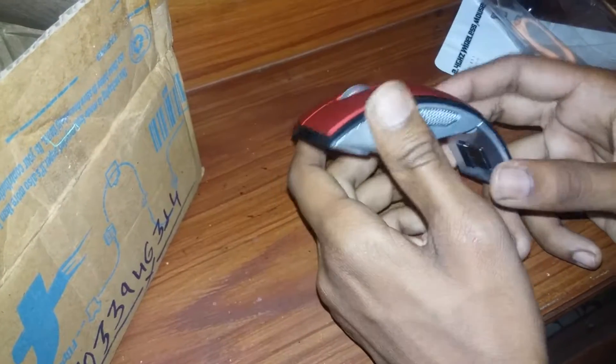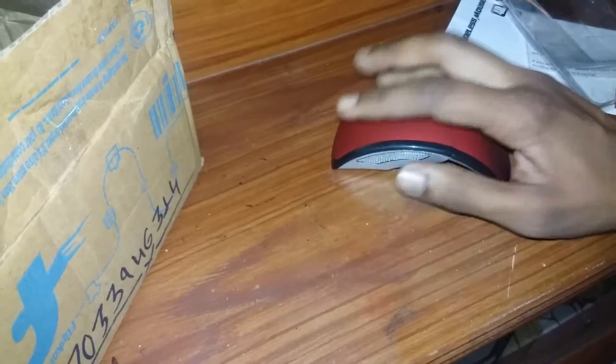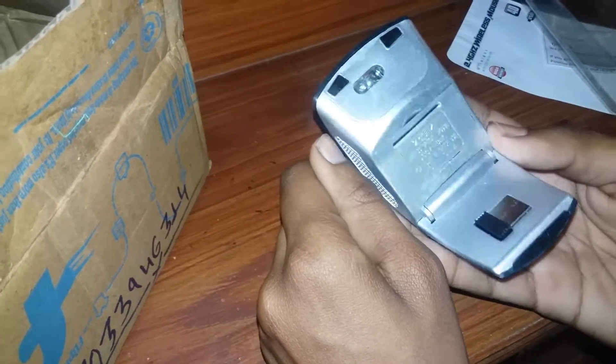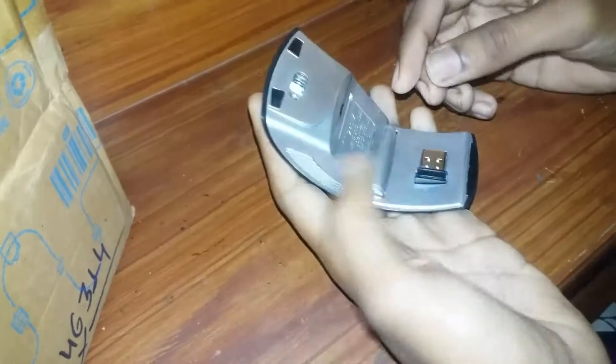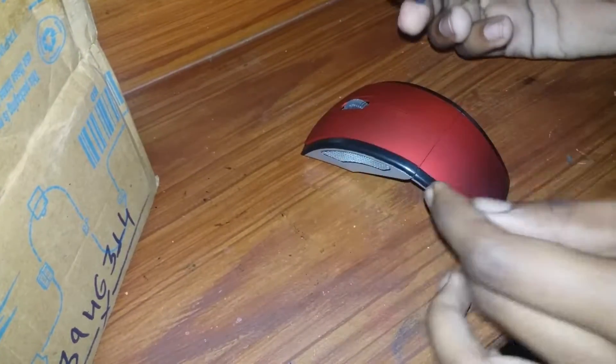Here is its signal receiver, or key. We need to connect it to our PC and then we can use it. So I am going to take out the signal receiver. So now here is its key.